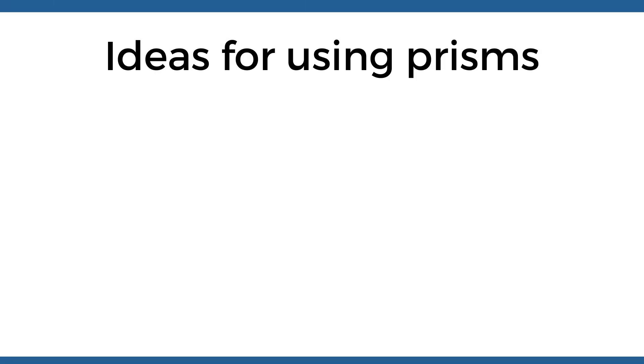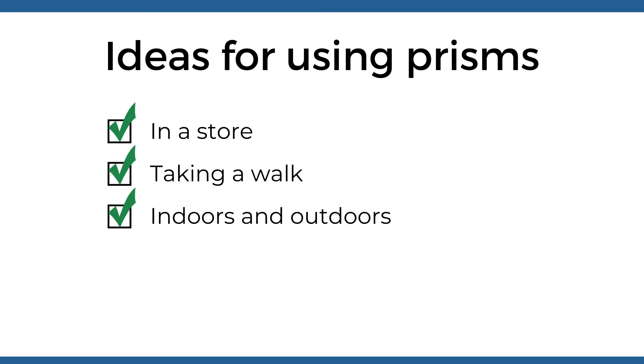To give your patient the opportunity to experience as much motion and contrast in the prisms as possible, here are a few ideas for how they can use the prisms: in a store, taking a walk, indoors, outdoors, and using stairs.